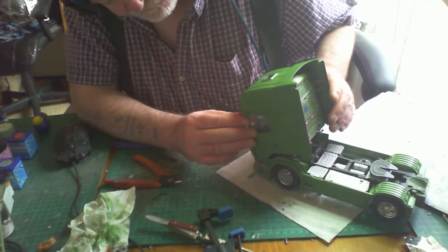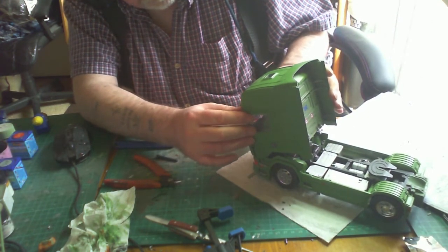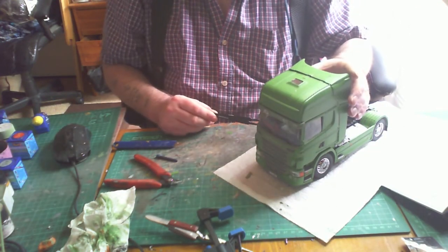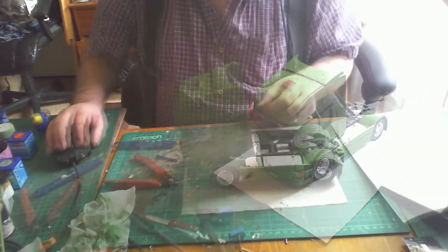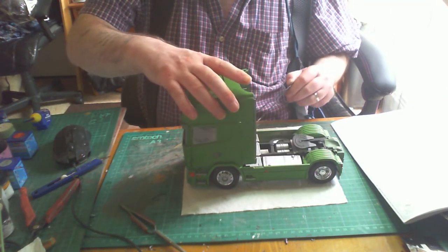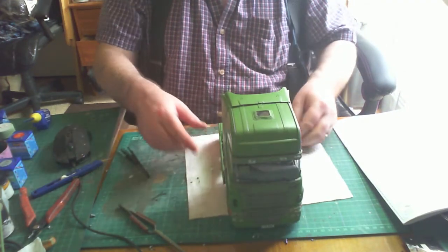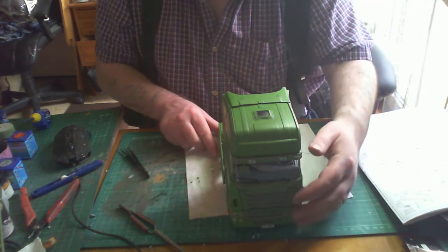I'm going to bring this section to a close. Part 4 is done, and I'll do the decals as their own separate part — probably a short one, but I wanted to concentrate on them. All that's left to go on now is the wing mirrors, but they won't go on until the decals are done. Check out the other videos in this playlist or the rest of my channel, and thank you all very much for watching!